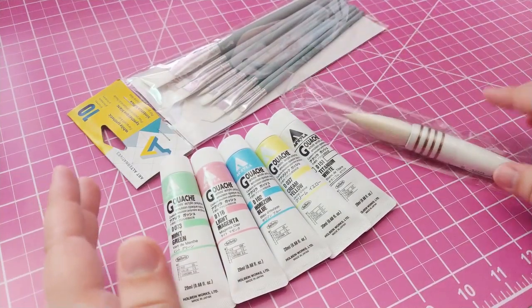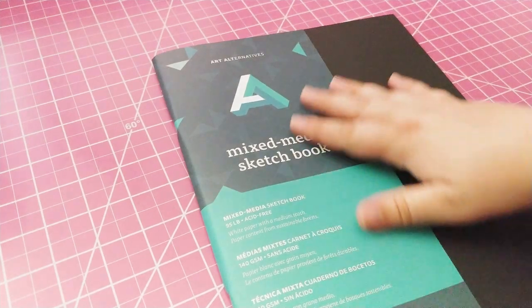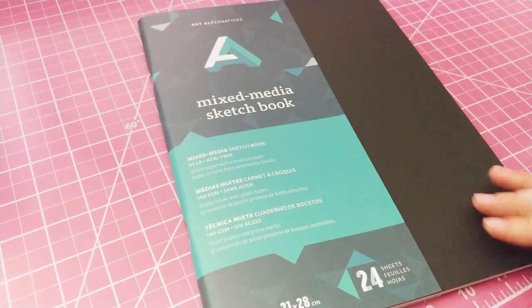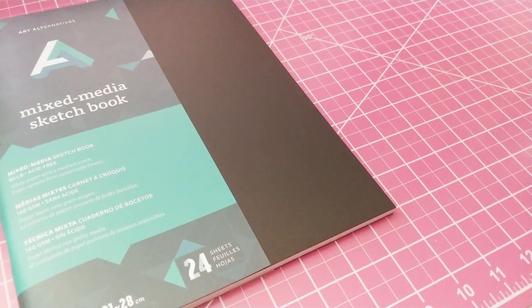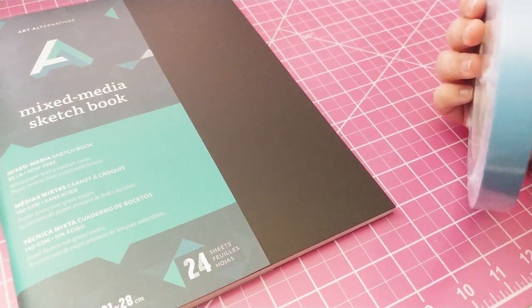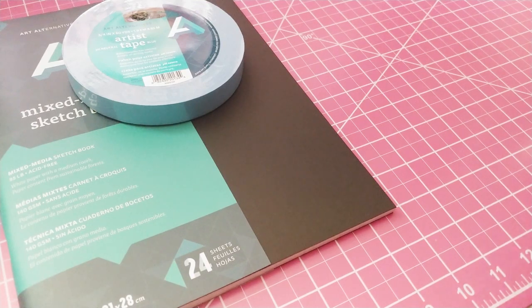Now let me show you what I got from Samflax. Samflax was actually the first store we went to and I bought a lot more stuff there since I had more of a list. First off, I got another Art Alternatives mixed media sketchbook — it's kind of a sample size, not a full sketchbook, only 24 sheets. I also got some more painter's tape, which I've needed.